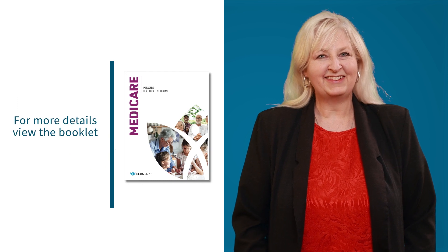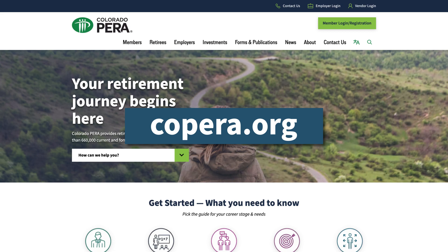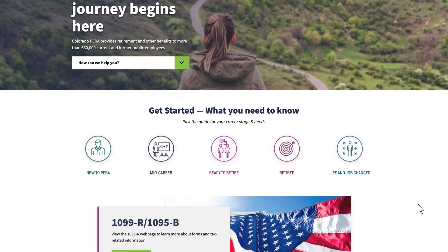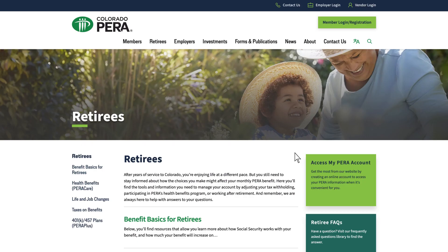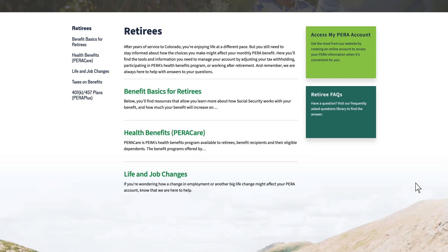For more details, view the ParaCare Health Benefit Program Booklet found on copara.org. From the home page, click the Retired button, then select Health Benefits ParaCare. There, you'll find more information and resources.